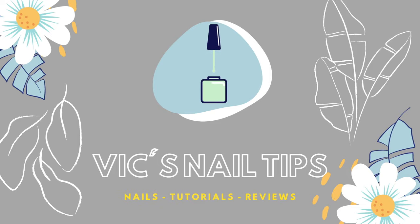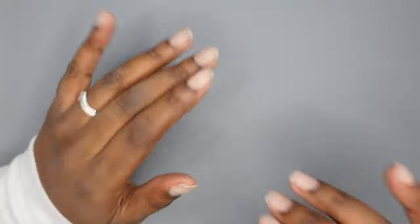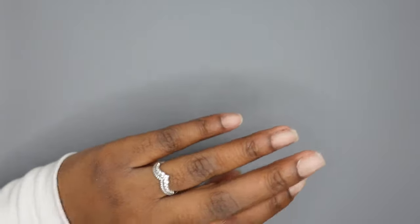Hey guys, it's Victoria. Welcome or welcome back to my channel. Today I'm doing another Valentine's Day set and I'm also going to be using paper forms. I've never done that on my channel before, so I'm going to be showing you kind of the ins and outs of using them and giving you some tips and tricks.